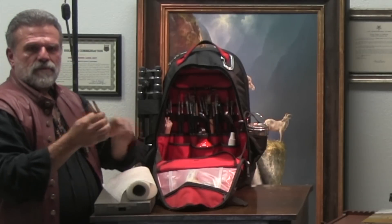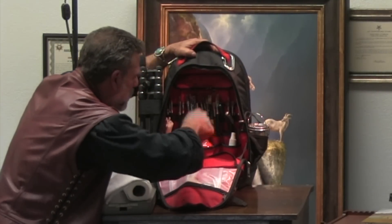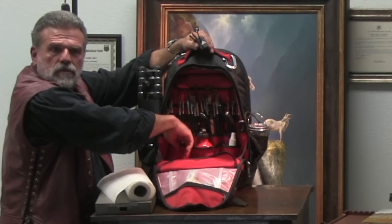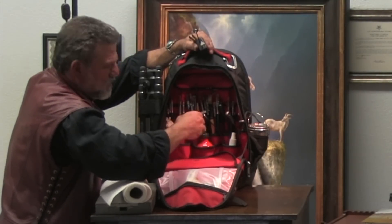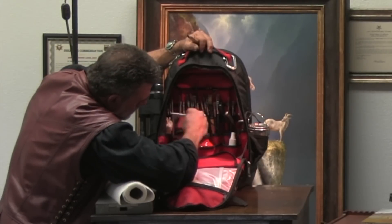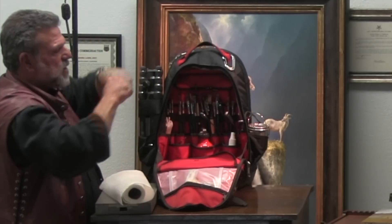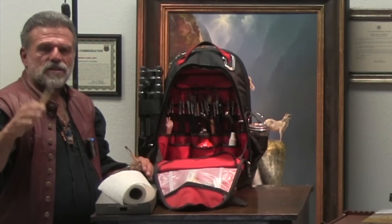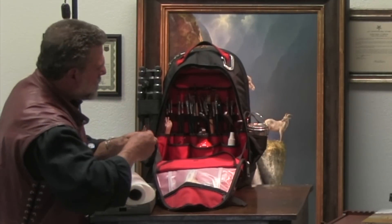I also have these rubber sticks with little points on them — also called wipe-out tools or shakers. Pink pearl erasers work really well too. They're just for wiping off paint and making branches and similar effects — little tricks. You can get them in the sculpture section of the art store. They lift the paint off the canvas. They're great if you're doing aspen trees — you can scrape an aspen tree off the canvas without having to paint each one individually.